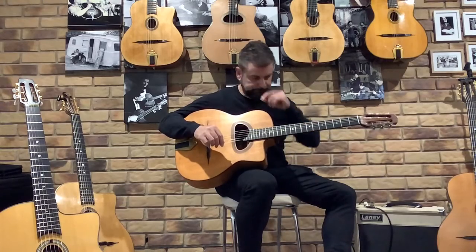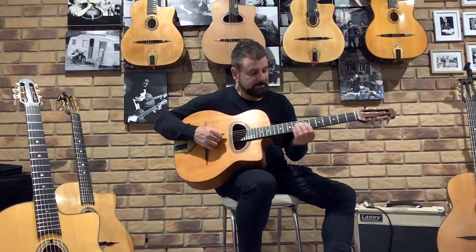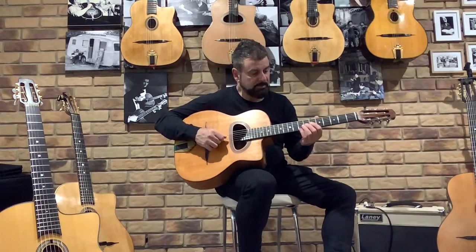It's got that beautiful woody tone that you get out of the long-scale D-holes. So here we go — maybe we can play a little bit of that.